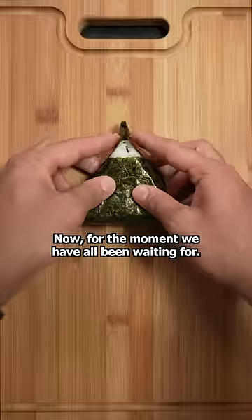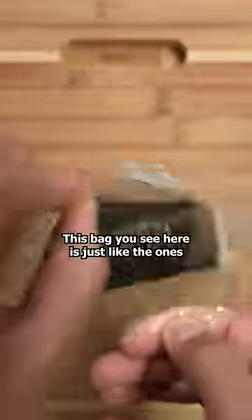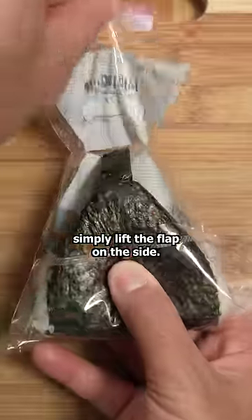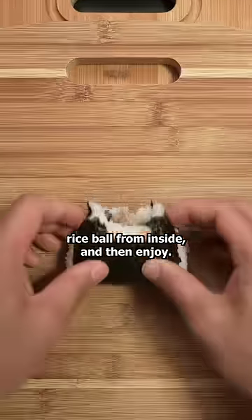Now, for the moment we've all been waiting for. This bag you see here is just like the ones you would find at the convenience store. You seal the bag from behind, and when you're ready to eat, simply lift the flap on the side. You should be able to grab your rice ball from inside, and then enjoy.